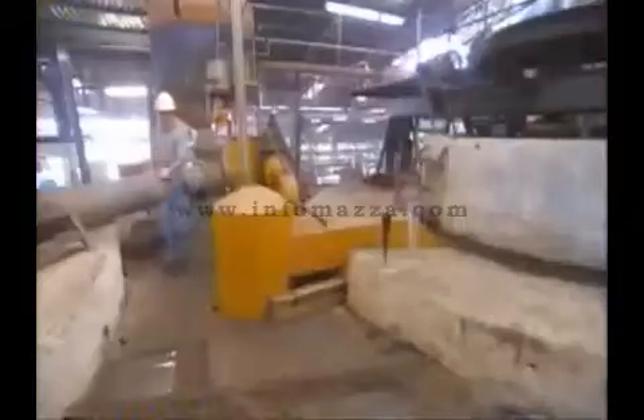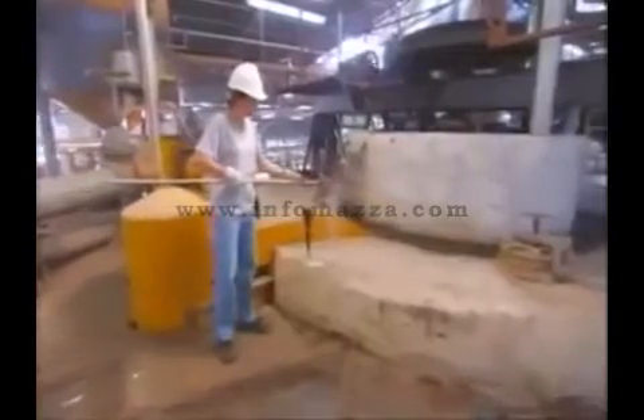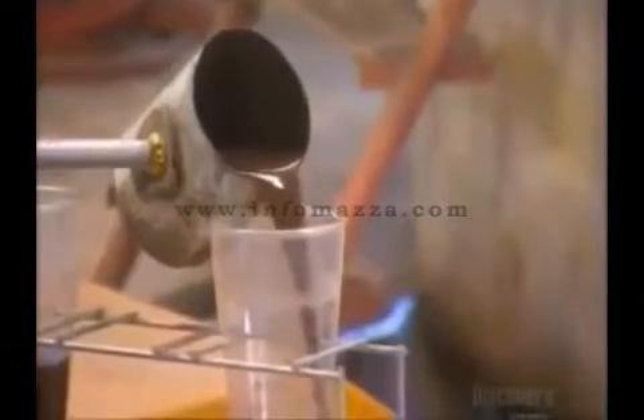Next, the juice goes into clarifier tanks. It takes over two hours for the juice to settle and for the impurities to fall to the bottom of the tank. A sample taken from the tank shows how the sludge collects at the bottom, while the clarified juice collects at the top. Next, we'll see how this clarified juice transforms into flowing crystals of white sugar.